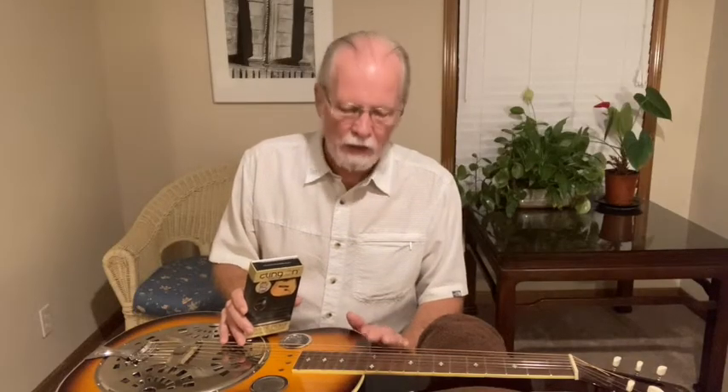Hi there. This project is to set up this resonator guitar to use the same Klingon acoustic pickup that I'm already using in my Hummingbird and Wisenborn guitars. This is obviously a very different kind of guitar so the setup is going to be completely different.